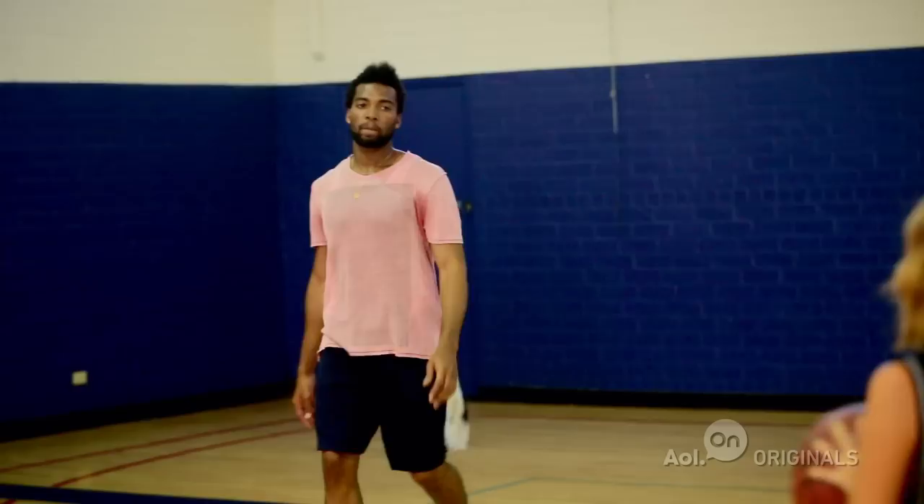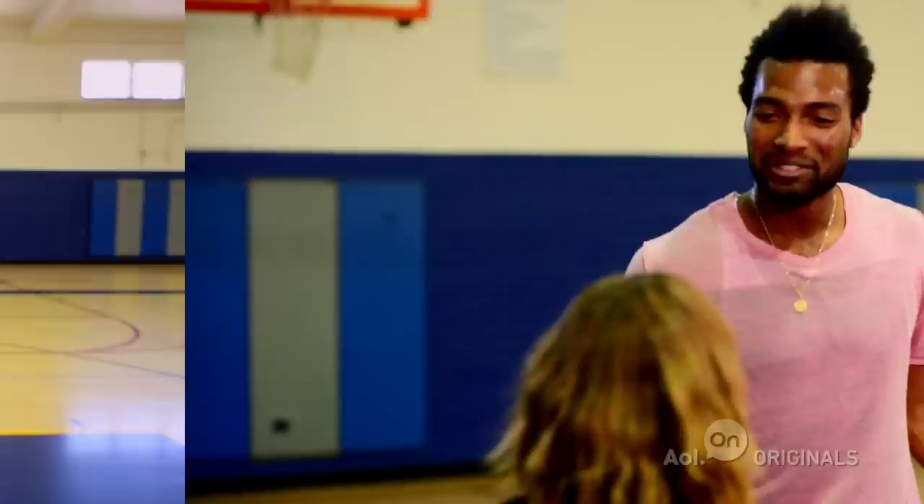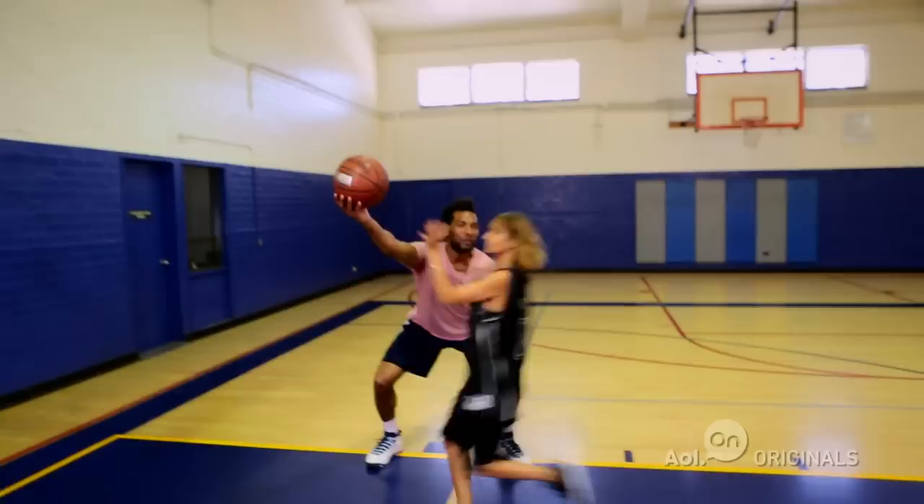We need to teach you how to talk trash. I'm going to show you right here. Give me that ball! Okay, you do it to me. Give me that ball! But we got to make it more natural. Give me that ball! No. You can't have all these gestures. Give me that ball! And then you run back. See, now the next time you get the ball — so aggressive.